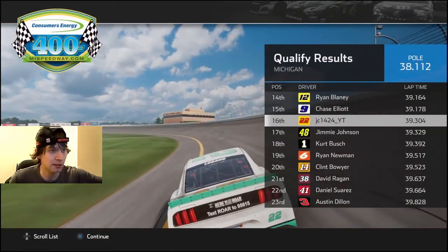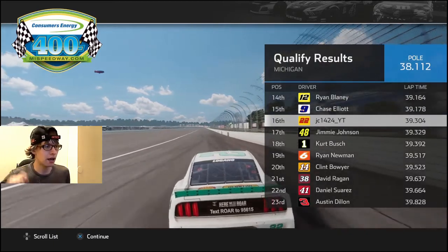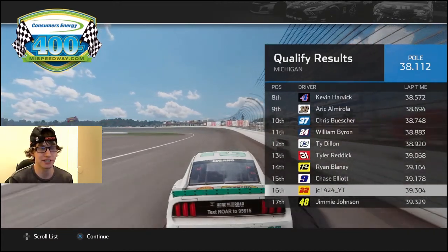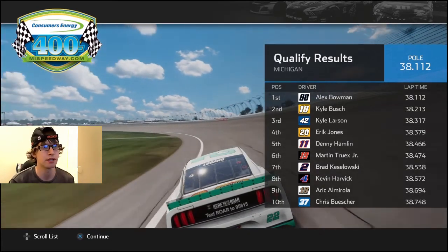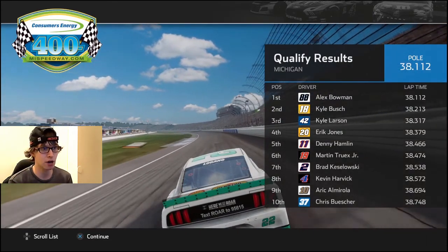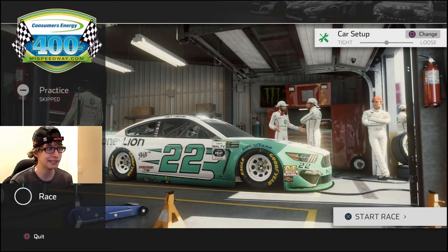16th? I don't want to start 16th. I'm going to put my glasses on. Alex Bowman is on the pole, Kyle Busch second, Eric Jones fourth, Denny Hamlin fifth, and Martin Truex Jr. in sixth — Joe Gibbs Racing doing their thing. Keselowski and Harvick in seventh and eighth. Paul Menard had to replace his transmission, and Eric Jones failed technical inspection. So I have to get to second, but from 16th in the first stage, I don't think that's going to happen.